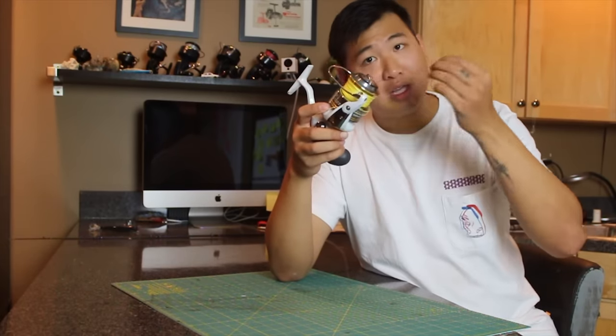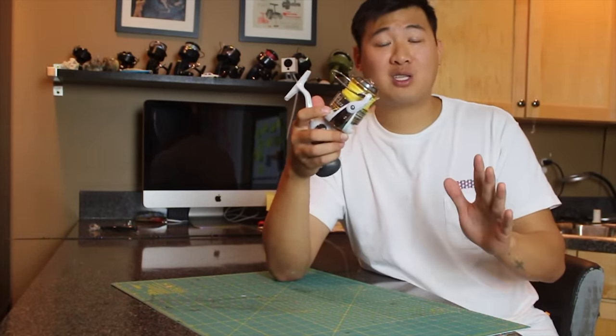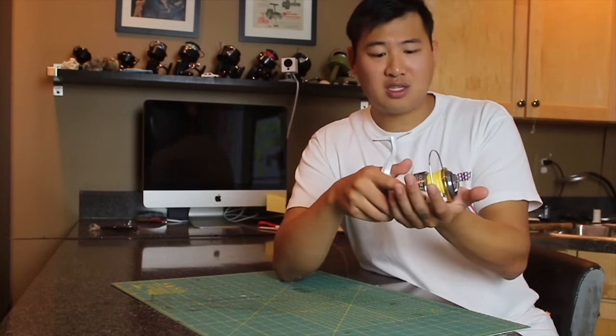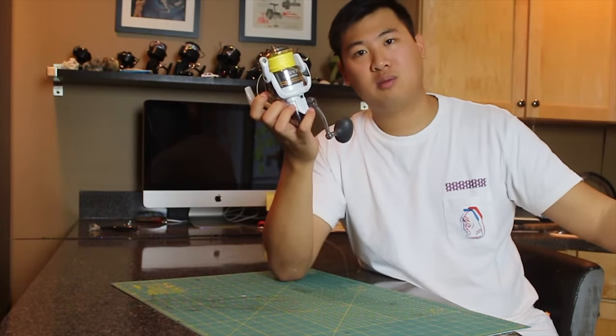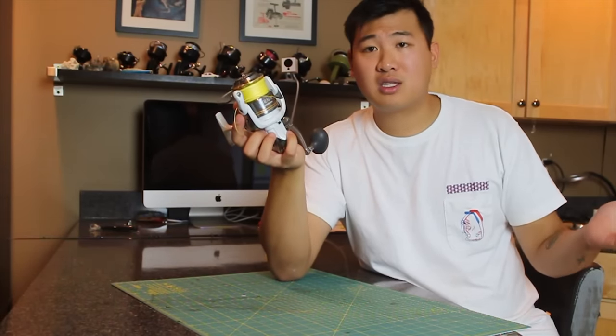Because if you let that continue to go on, eventually your reel will just stop working. I've experienced this a couple of times before where I thought it would be okay that it was in the sand and didn't wash it. I kept using it and eventually the gears were just so messed up that I couldn't use the reel anymore. It was a shame because it could have been prevented.